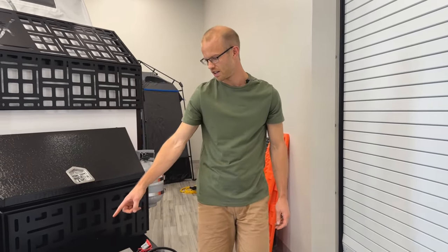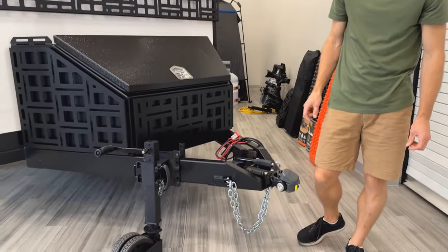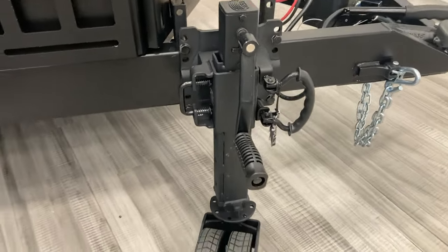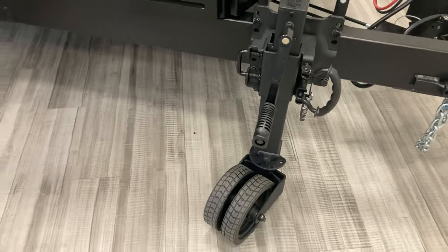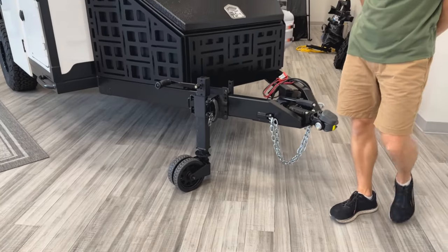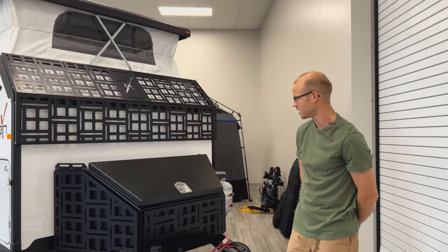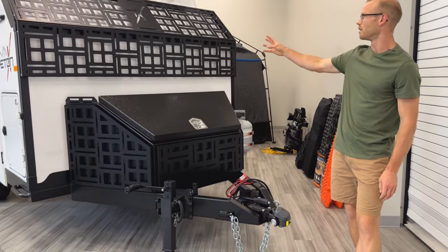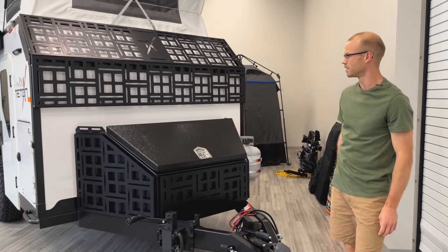We've also got the ARK jockey wheel, which comes standard. It's nice because you can move the trailer around on it as well as jacking up and down. This trailer also has our custom dry box with a MOLLE panel added, plus a front MOLLE panel as well.